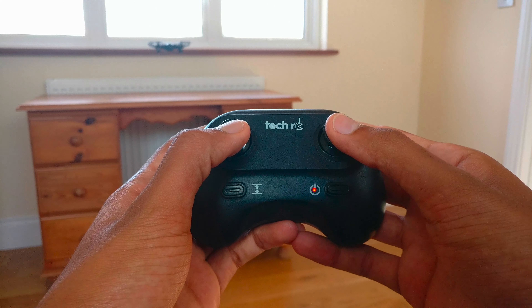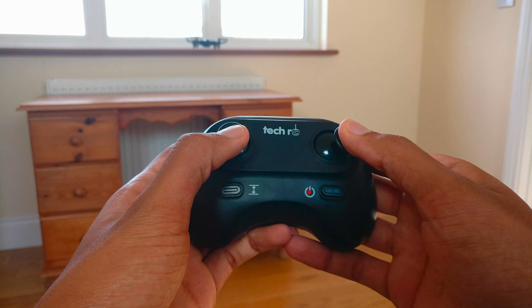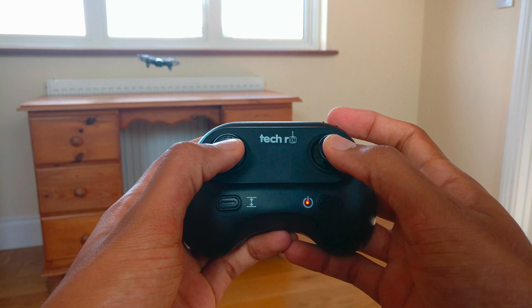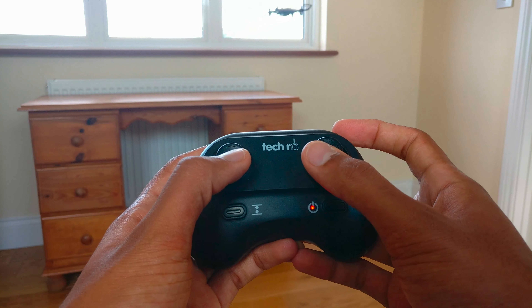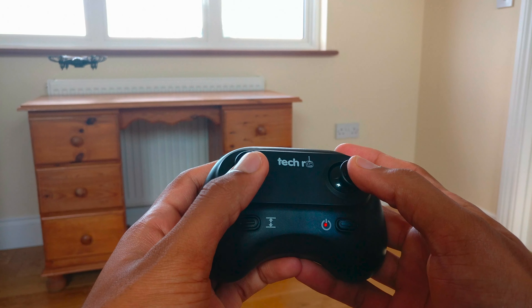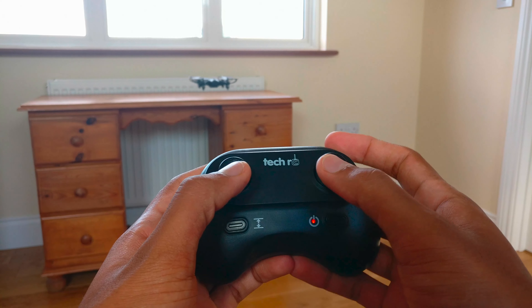Overall I would recommend this drone for people who want a pretty good indoor drone to fly around in their spare time. They will be able to record decent footage and get about 20 minutes of flight time with 2 batteries, which is far far better than most other mini drones out there.